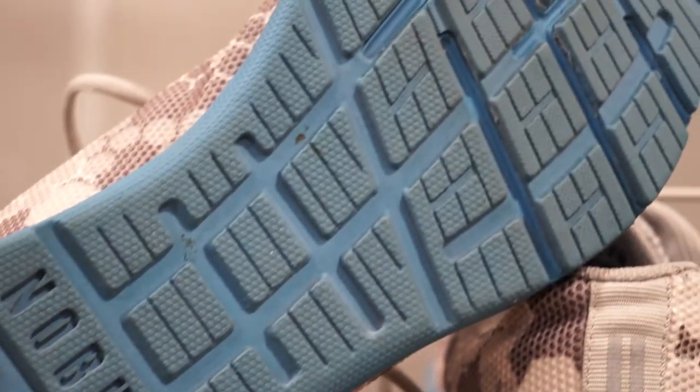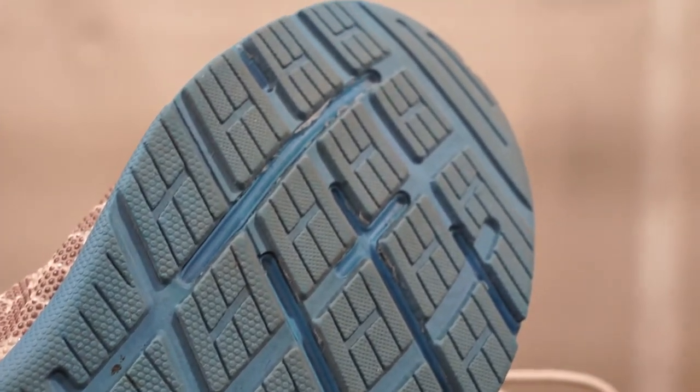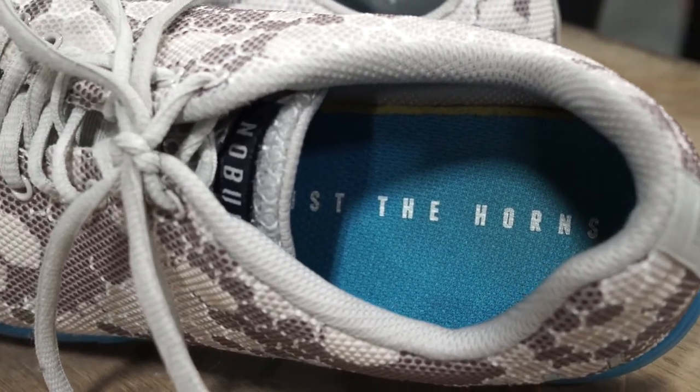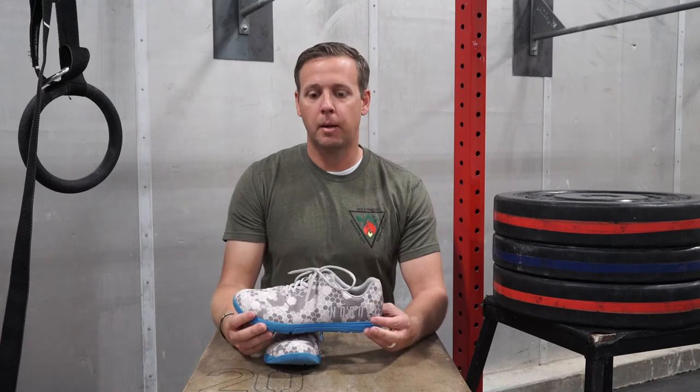I started seeing more and more athletes at the regional level and at the games level popping up wearing these shoes, and they were always very intriguing. But I didn't really know what they were going to be like until I got my hands on them.